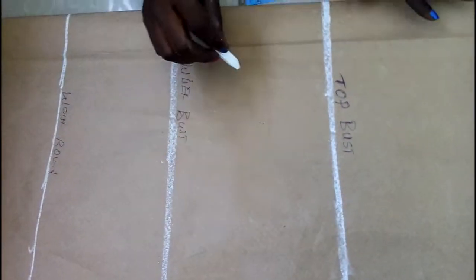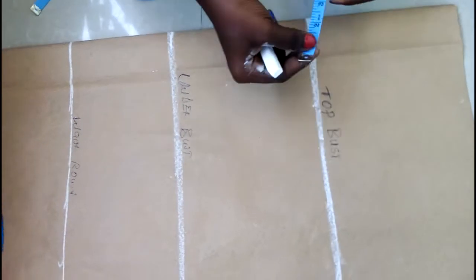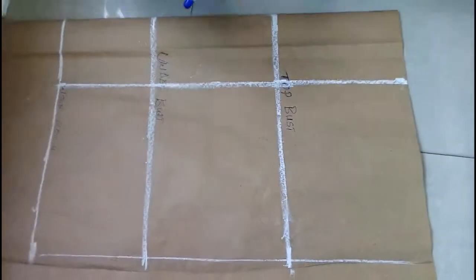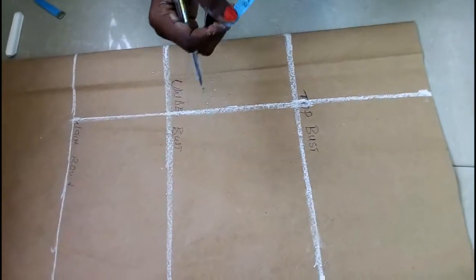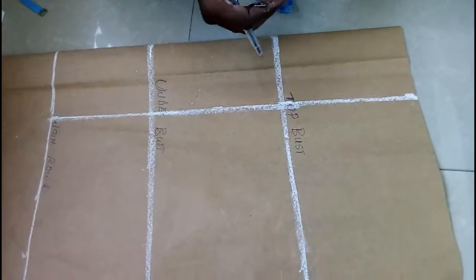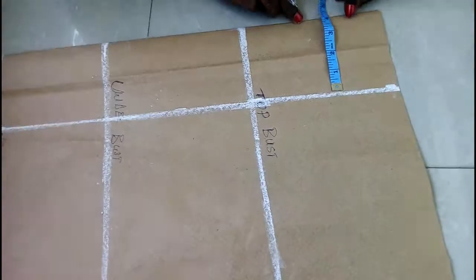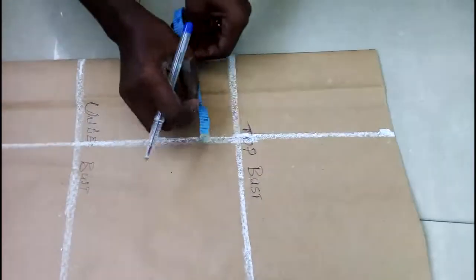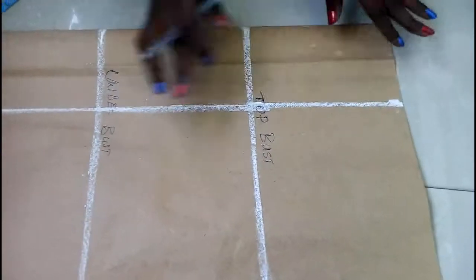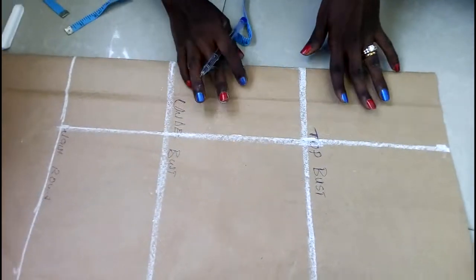Remember we measured nipple to nipple point. Nipple to nipple point here is 8. So I'm going to divide 8 into 2, which is going to give me 4 inches. So that's how I got this space here — I just marked 4. From this folded edge I marked 4, 4 down, 4 down, and I roll it across. By the time I open it, it's going to be 8 inches.